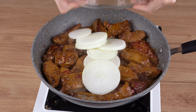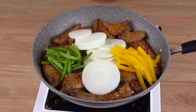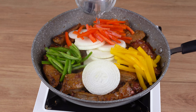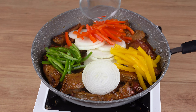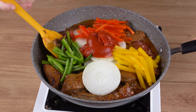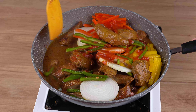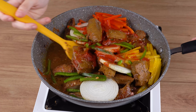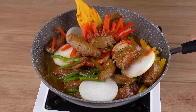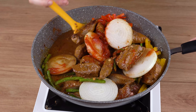When that happens, add one onion chopped into round slices, half green bell pepper chopped into strips, half yellow bell pepper chopped into strips, half red bell pepper also chopped into strips, 150 milliliters of water, and two tablespoons of tomato paste. Stir all the ingredients together very well.